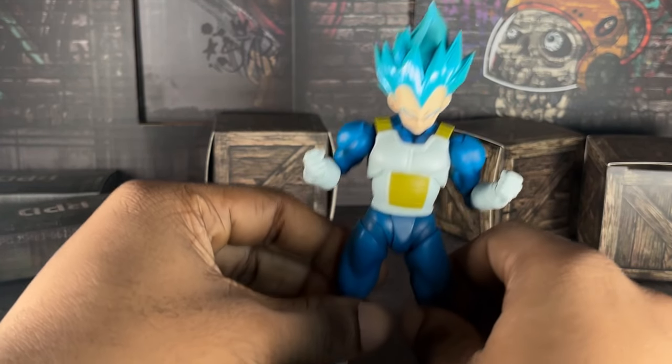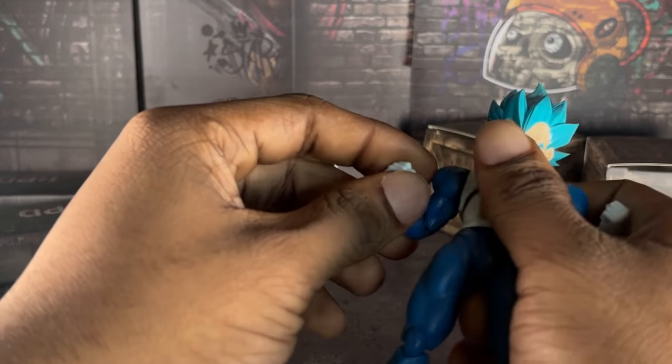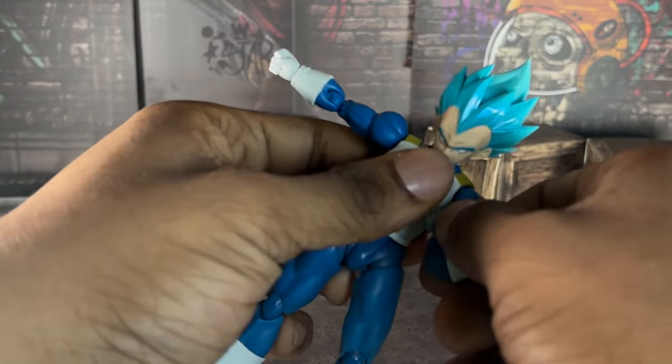Okay. Here we have the figure. Let's talk about the good and bad about this toy, shall we? First off, he's just like every other 2.0 Vegeta because he's using the exact same body mold.